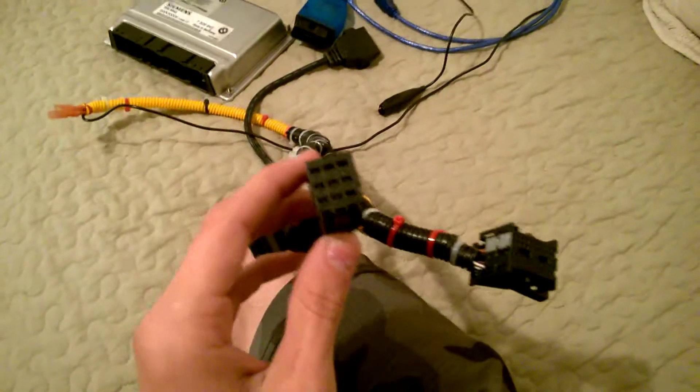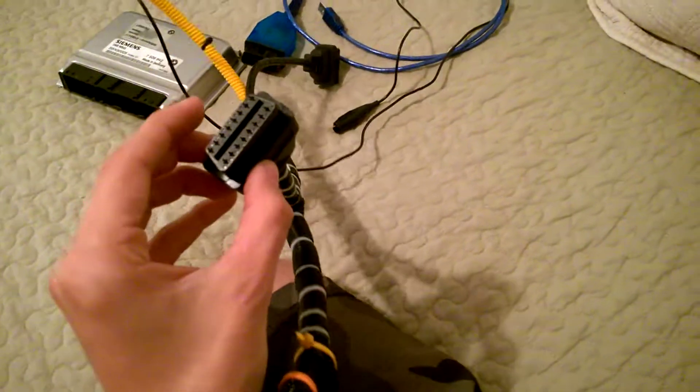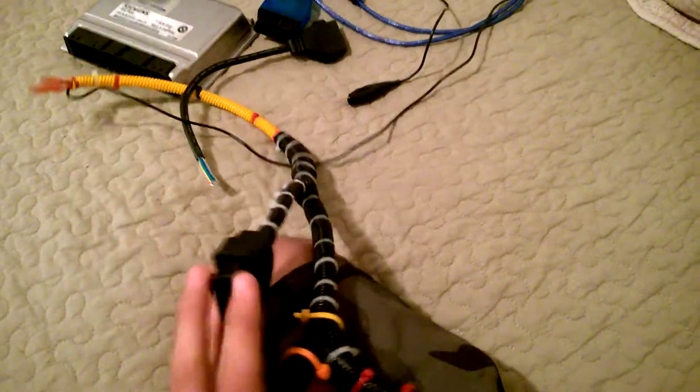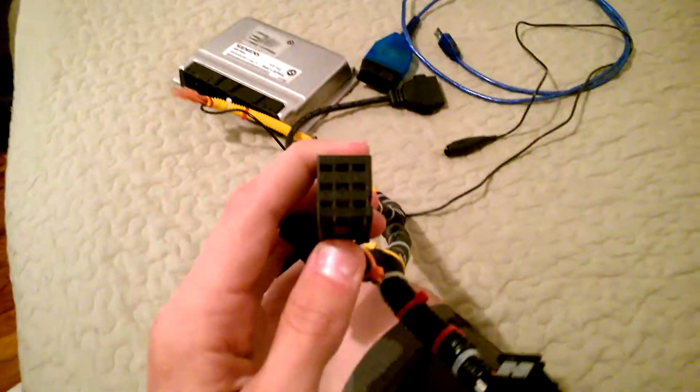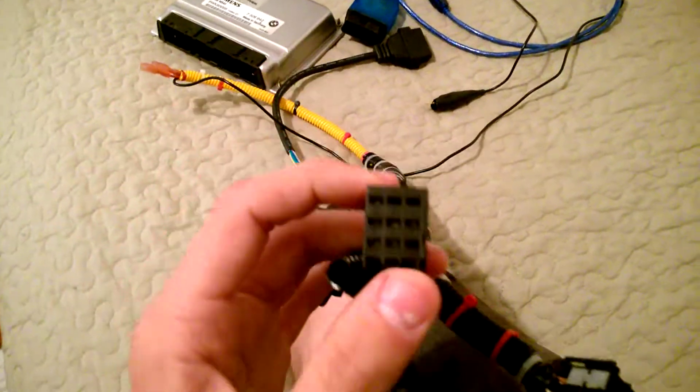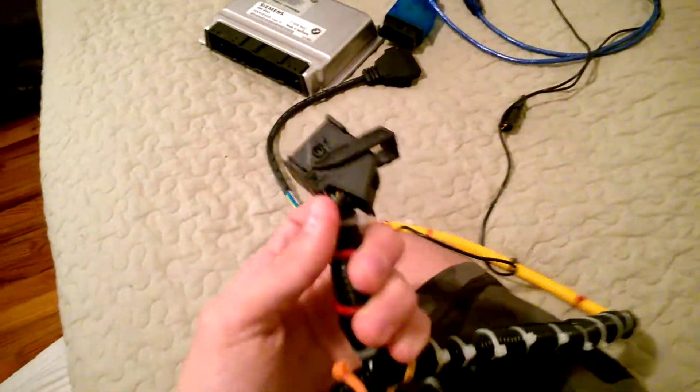Here's my harness — this is my female OBD connector, and this is the power supply to the ECU. The main power supply requires pin 7 and pin 4 as mentioned. This is the wire harness plug. I kept the whole thing and didn't chop the wires off because it might come useful in the future.